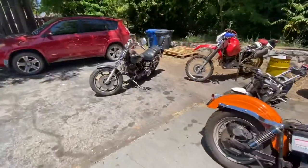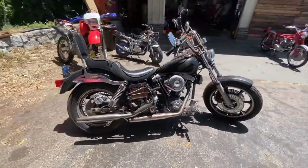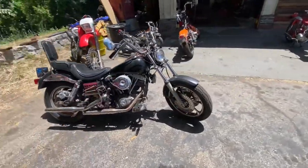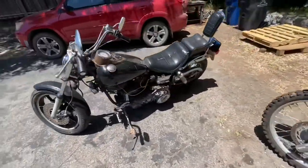And real quick, this is my '71 FX, and this one is getting picked up as well. This one's going to Florida to its new home. This bike actually runs really good. Yesterday I fired it up and rode it around the parking lot one last time. Superglide City here.